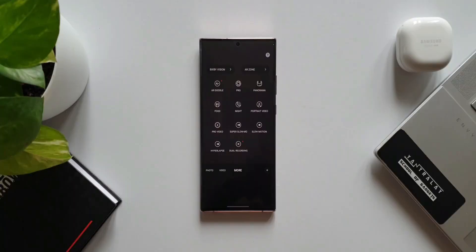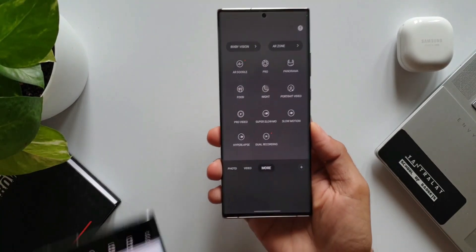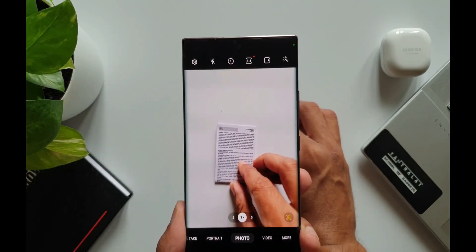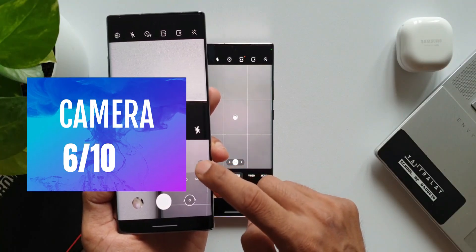Now let's go to the next criteria — the camera. Though the changelog talks a lot about the camera, there are no major changes here. It's basically layout design changes and redesigned icons, enhanced scanning options, and that's about it. There are no new features here. Camera scores 6 out of 10.